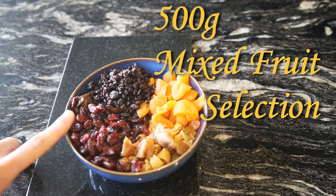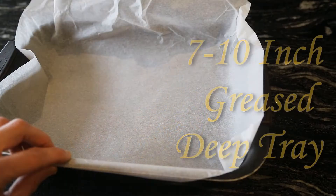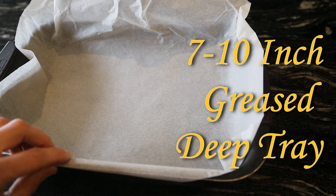I've also got 500 grams of a dried fruit mix — apricots, currants, cranberries, figs, dried mango, dried papaya and sultanas. I've also got around about a 7 by 10 inch greased deep tray.